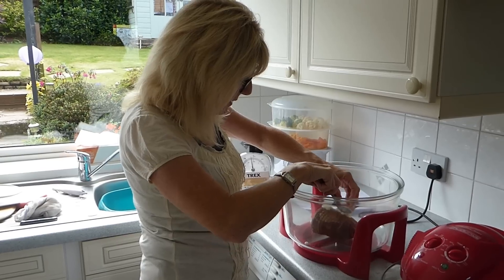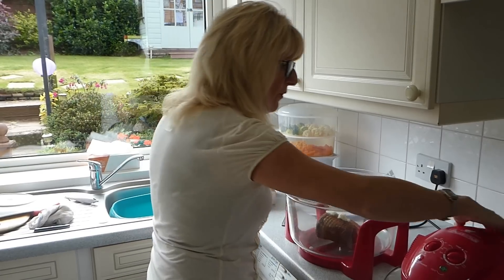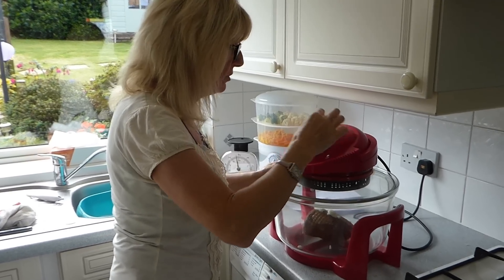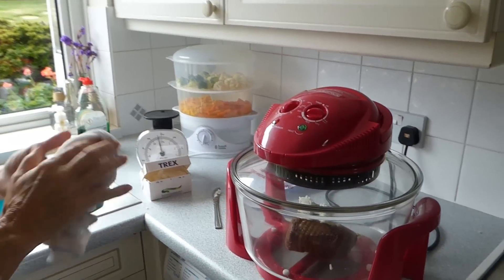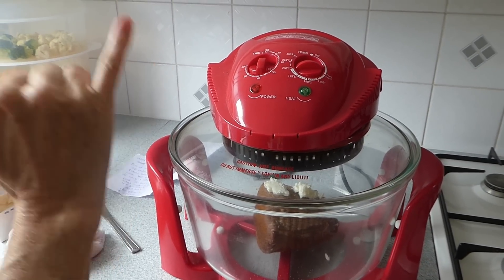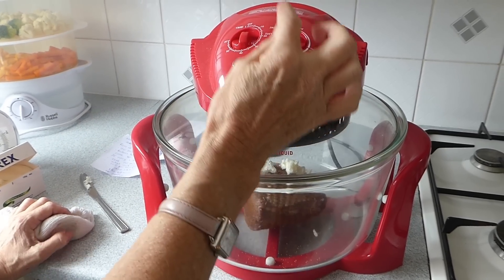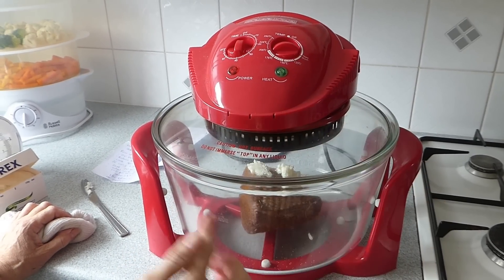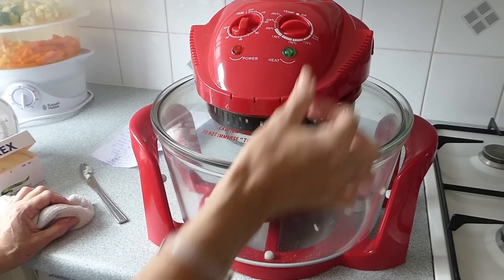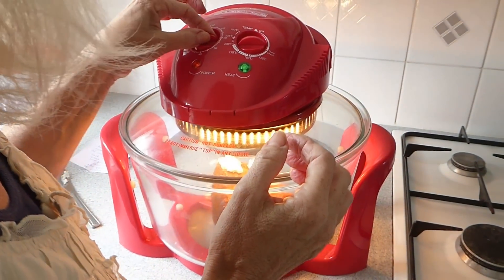There's your seasoned beef going in. I use a little bit of lard or Trex and just pop it on top — don't worry, it will melt off. Pop it into a cold halogen oven at 210 degrees and cook for 20 minutes. After that first 20 minutes, reduce the heat down to 180, then cook a further 20 minutes per pound. In my case the beef was two pounds, so it needs a further 40 minutes at the reduced heat.